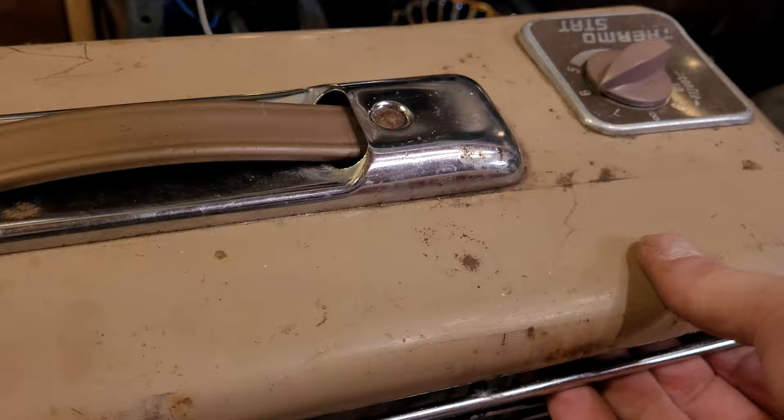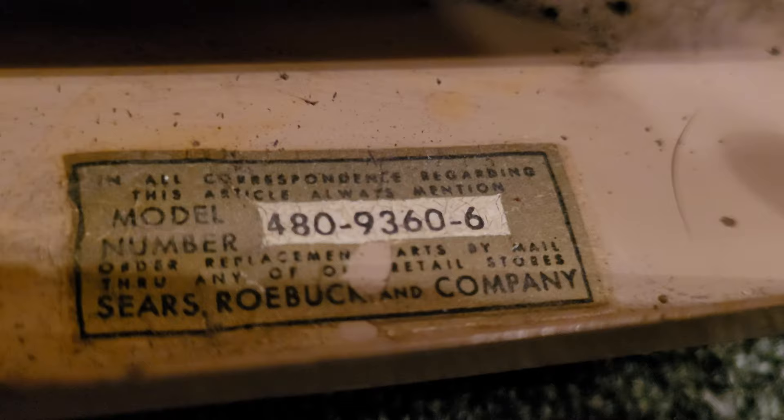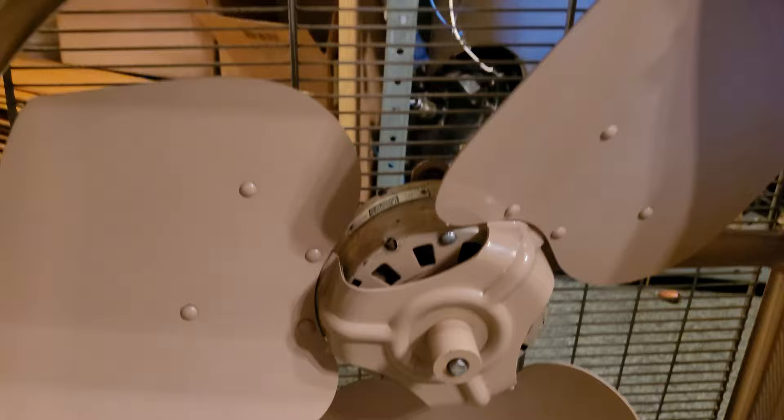The bottom is sort of slanted, which is really weird. It's actually in pretty good condition and there's a stamp that says 159. The actual tag is right there on the inside of the cabinet and you can't really read it without opening the grill. Thankfully the grills are really easy to open — there are four hooks on either corner, you just pull up and release from either of the top ones and it pops right off. So here's the tag: model number 480-9360-6. The motor is rated 2.2 amps. You also get a closer view of the blade design and the Venturi shroud.